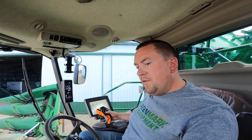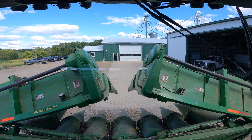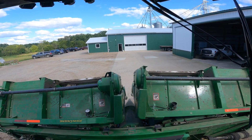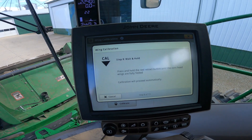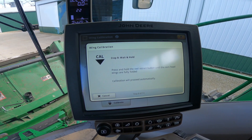You can fold this thing up and go down the road — you never have to take it off the combine once you start corn harvest. It's almost fully folded, and that's what it looks like going down the road. We go back to the computer and it wants us to keep holding the fold and it will proceed automatically.